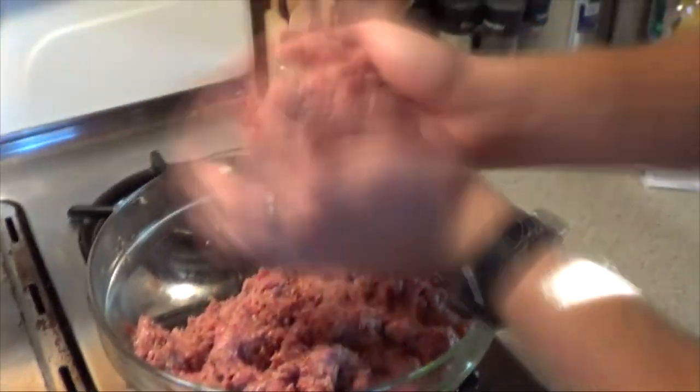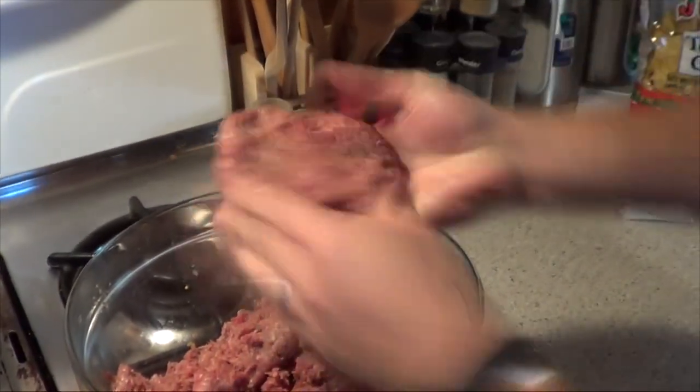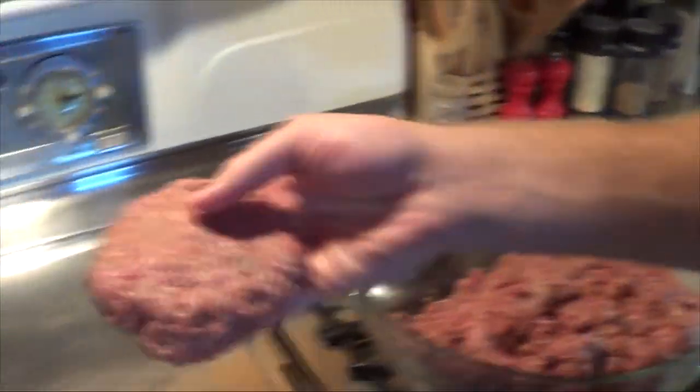From there, we form it into large burger patties, because we don't mess around when it comes to burgers. And then we go straight into a hot skillet.